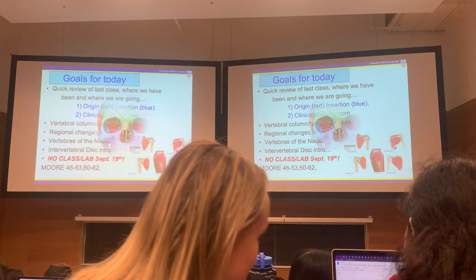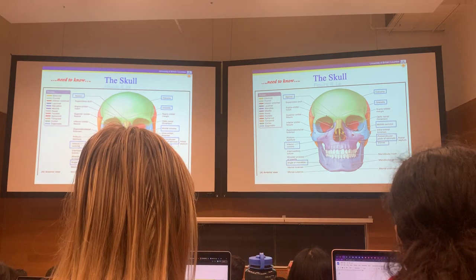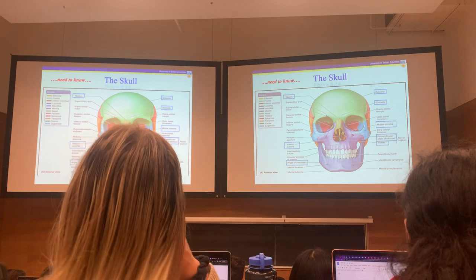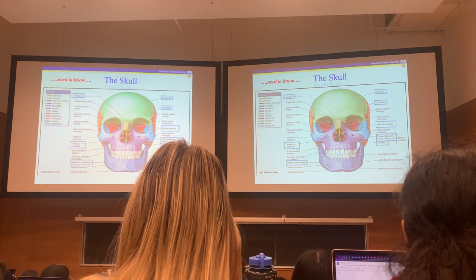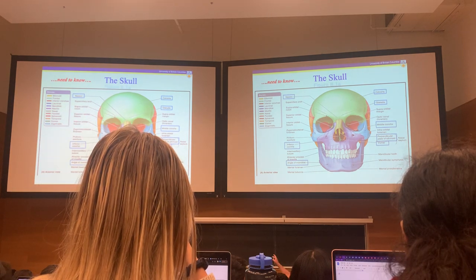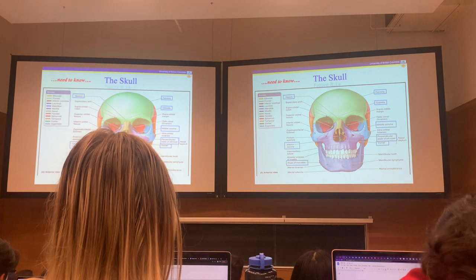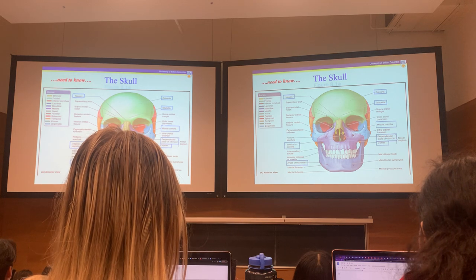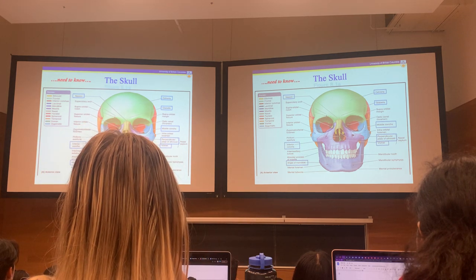These are the page numbers we're going to be discussing. A lot of questions and emails ask: what do we need to know — i.e., what's testable? You should know everything; that's what you're paying your tuition for. One of the figures last time was the front view of the skull — you have to know all the bones. The blue highlighted boxes on slides are cueing me: I talked about things like the nasion, the glabella, and what the calvaria was. Highlighted items are important takeaways. In Moore, he never uses the term origin/insertion — sometimes in the text he does, but in the tables it's all proximal and distal attachment.